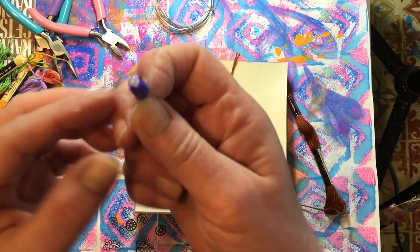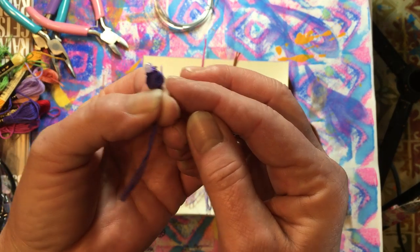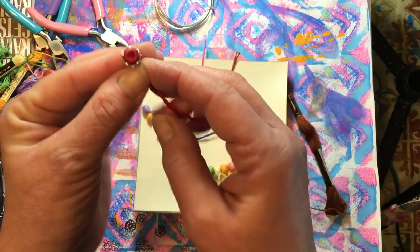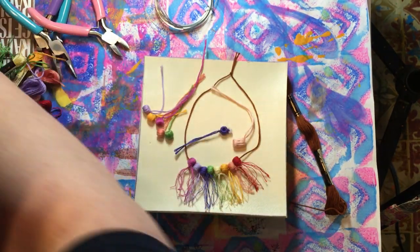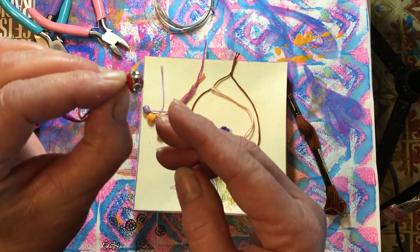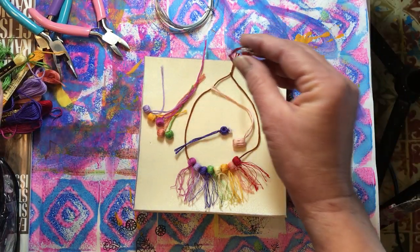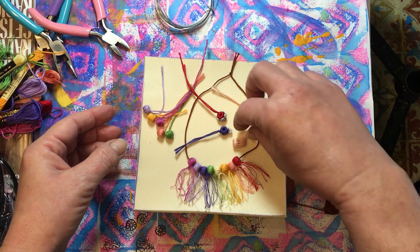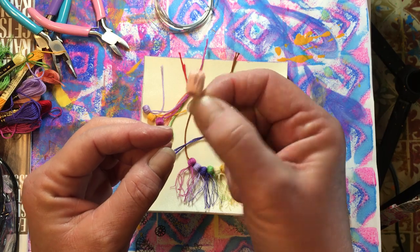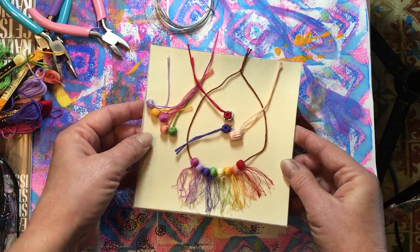On this one I sewed a bead and a sequin on with needle and thread. On another one I cut a strip of bling and put it around there, which made it really cute. There are millions of things you can do with these. This one here is just two beads done the same way — I held two beads together. I'm going to show you how to do this.